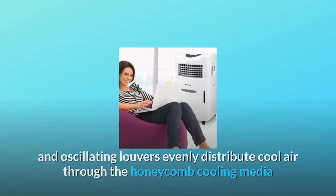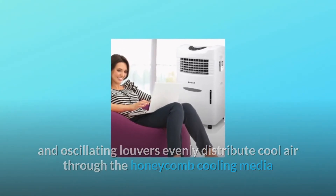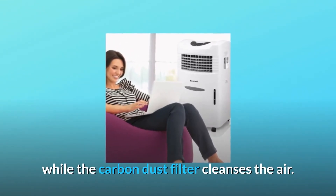Four fan speeds and oscillating louvers evenly distribute cool air through the honeycomb cooling media, while the carbon dust filter cleanses the air.